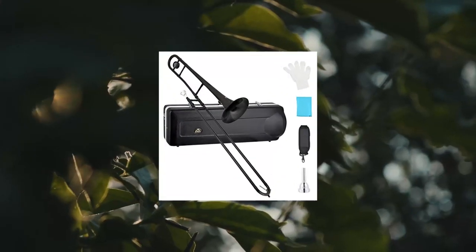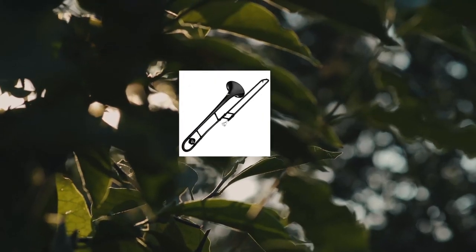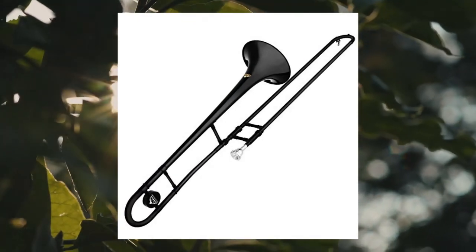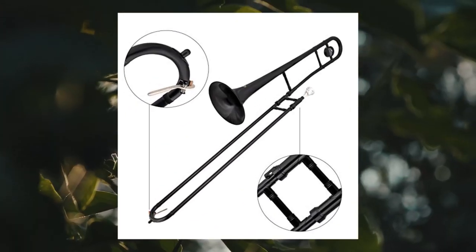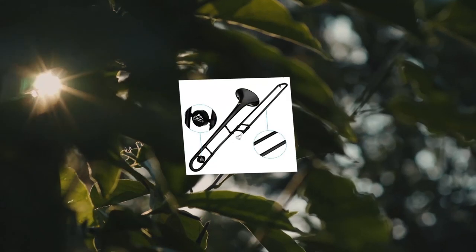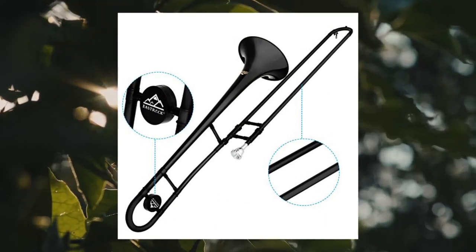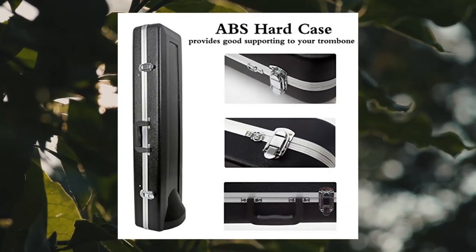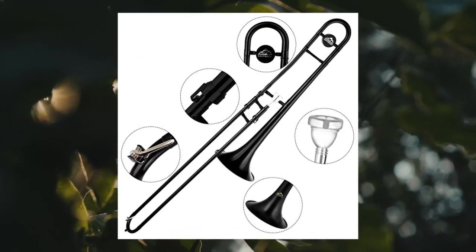Number 9: East Rock BB Tenor Slide Trombone — Brass Musical Instrument with Hard Case. Chosen by most beginners, these tenor trombones were designed to make it easier for beginning students to sound good. Every single instrument is stringently tested, played, and inspected by an expert, yet much easier for beginners to play. The standard models are durable, high-quality trombones which offer a perfect entry into the world of music.